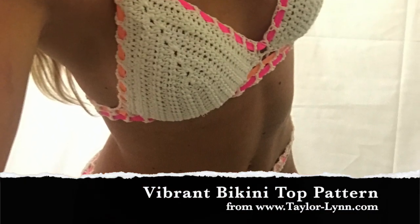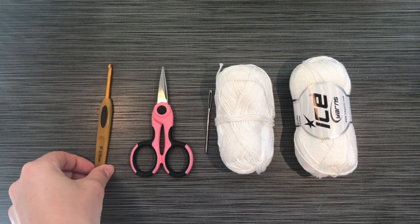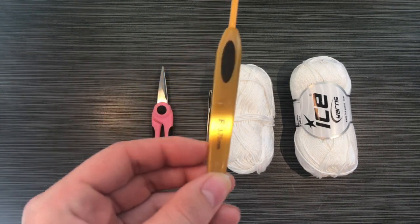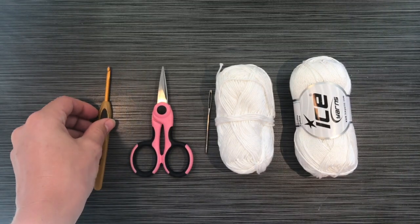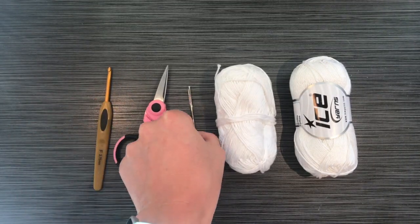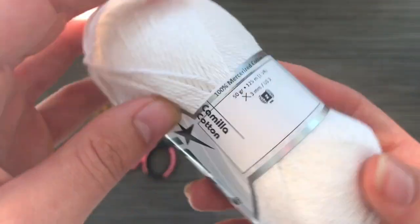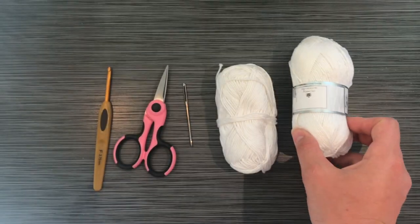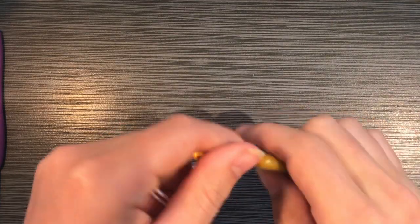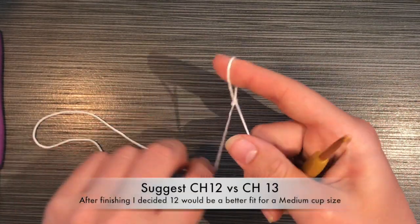Today I'm going to show you how to make my vibrant bikini top. You're going to need a hook size 3.75 millimeters or size F, some scissors, a yarn needle, and I used Ice brand 100% mercerized cotton — you can use any cotton DK weight yarn. You're also going to need about 10 to 12 feet of elastic for the edges.